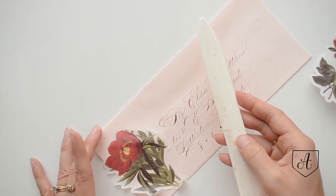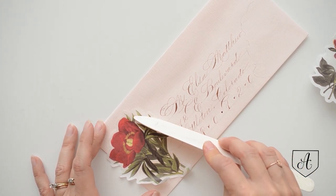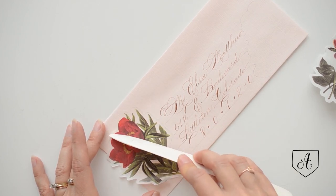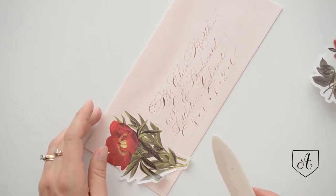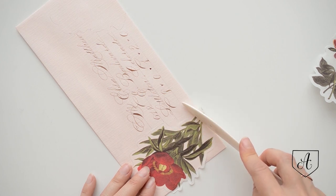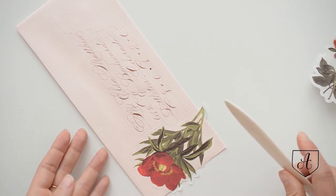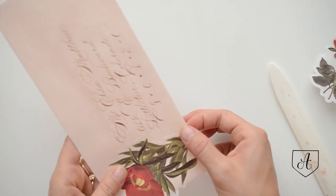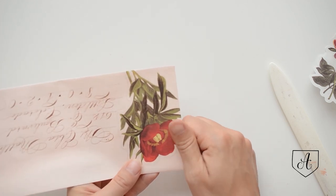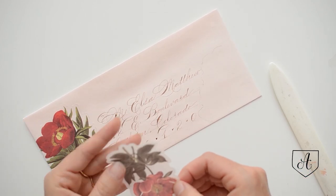Then you come in with a bone folder — or just an edge, like a credit card or something like that — and you start working from the center out, adhering it down onto your envelope. Then I typically just fold the edges under. You could also trim them off with a little pair of scissors if you preferred. Then we'll do the second sticker.